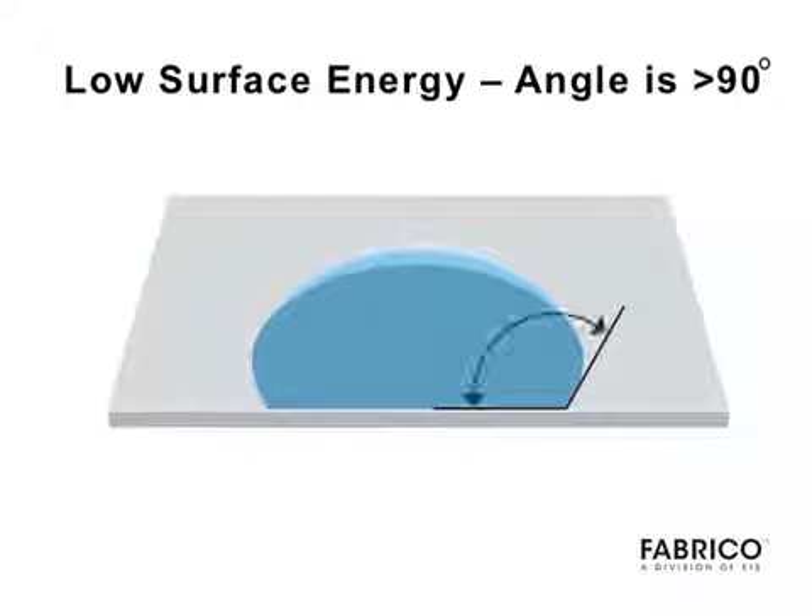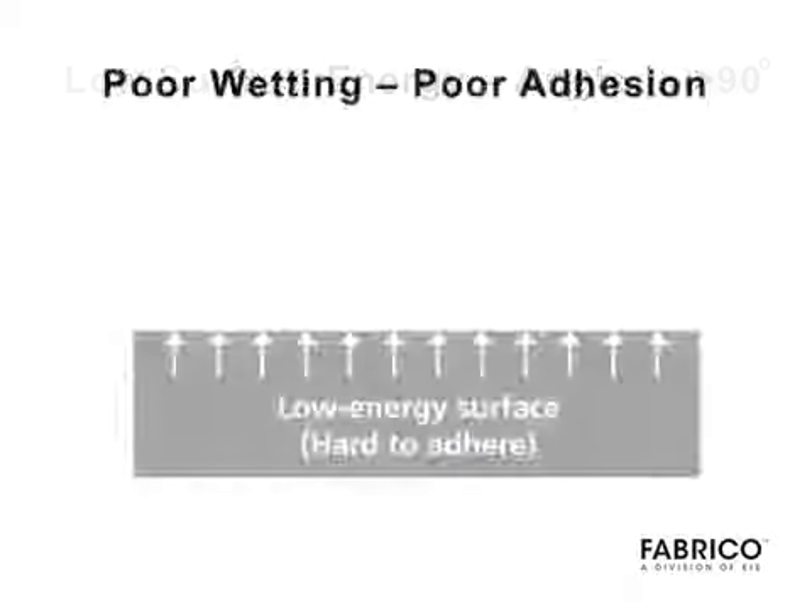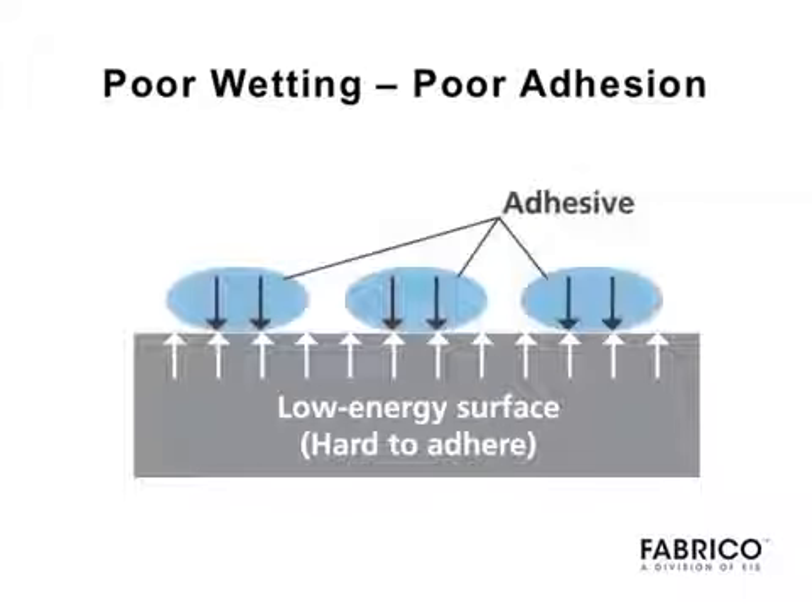If the angle is 90 degrees or greater, the substrate material has a low surface energy, resulting in poor wetting and poor adhesion.